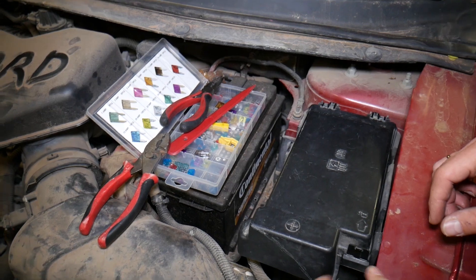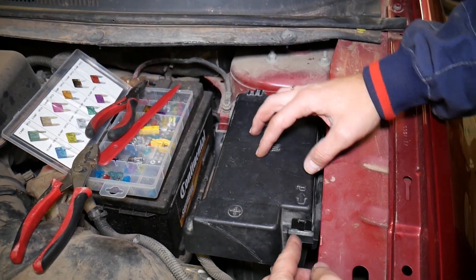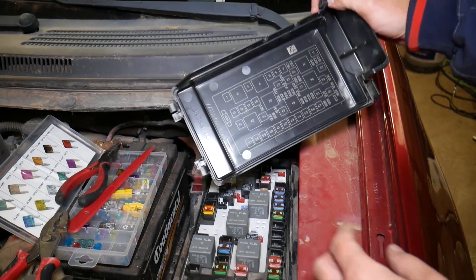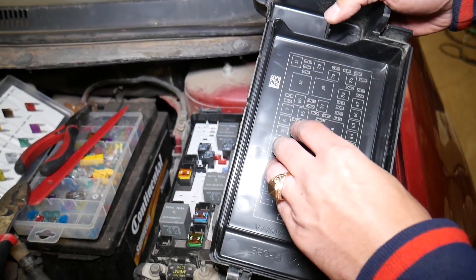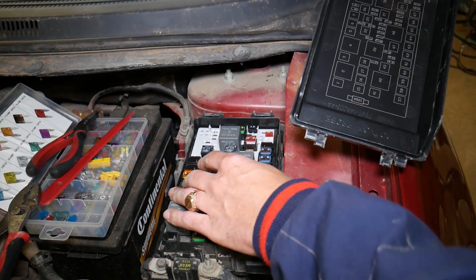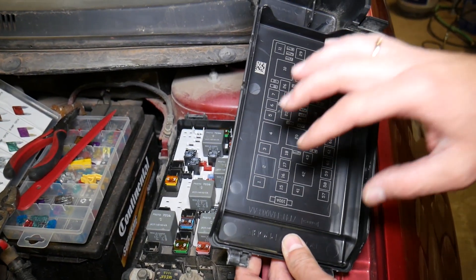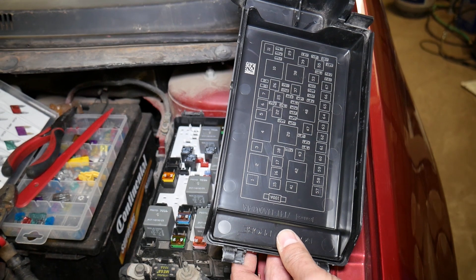Right here, press in and pull up — the fuse box comes out. You can see the layout here corresponds to what's printed on the cover, so you know which number each fuse is. Unfortunately, the labels don't tell you what each fuse or relay is actually for.